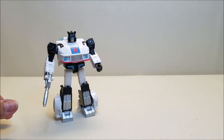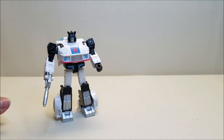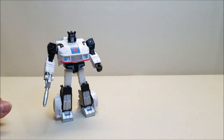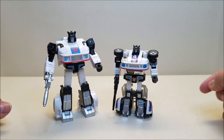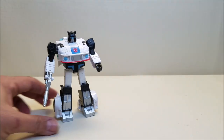And then we're going to take a look at him with a couple of his wave mates. Here he is with Cup, and here he is with Blur, so you can see what these guys look like together. And then finally, here he is with my G1 Jazz — as I mentioned earlier, I also tend to fold the doors on him because I just don't like the wing doors. You can see what these guys look like together.